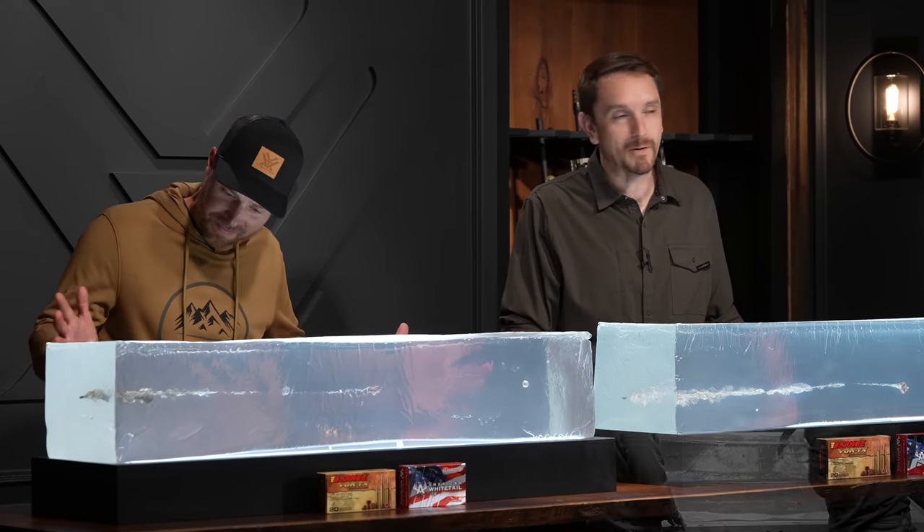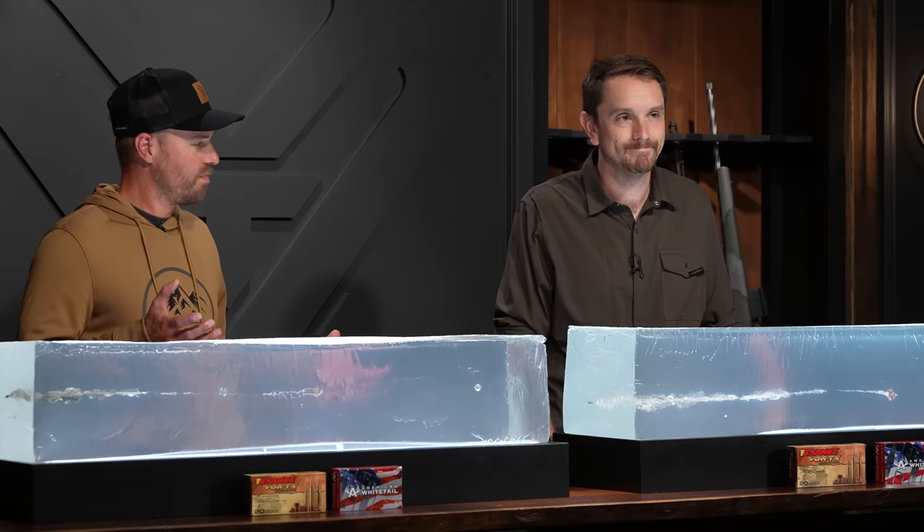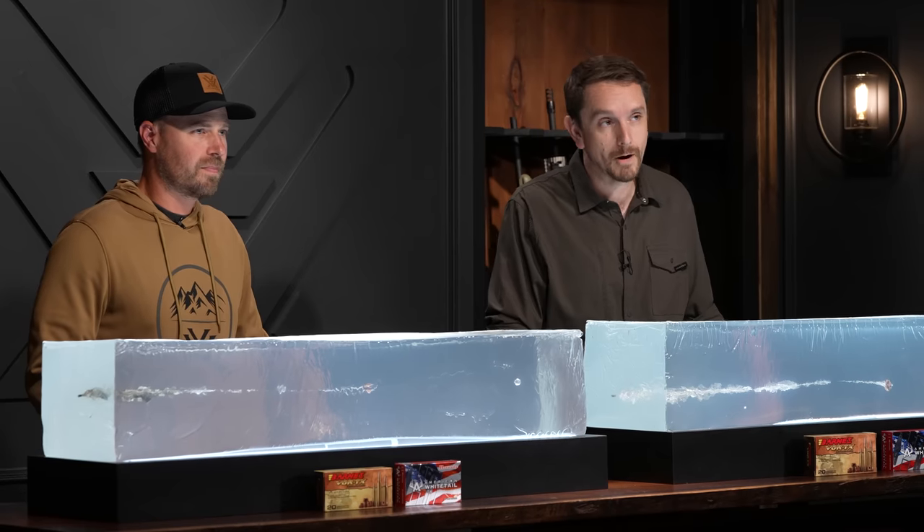It's got Legend in the name — this is a legendary straight wall. But this is a Bushmaster, master of the bushes. Not anymore. 350 Legend wins the straight wall shootout. There's a new kid on the block. We're going to dive into this deeper on the Vortex Nation podcast and excise these projectiles from their gelatin chambers. Hopefully you enjoyed this episode of Cartridge Talks. If you're in the market for a straight wall cartridge, this points you in the right direction. Drop a comment below — we'd love to hear it. Tune in to the next episode of Cartridge Talks.